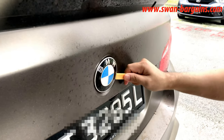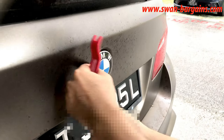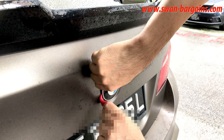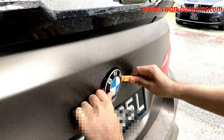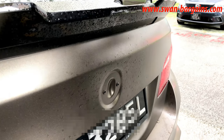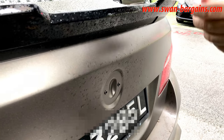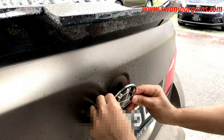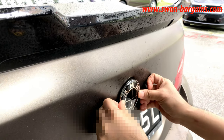Use the nylon pry tool to pry the emblem at the 3 and 9 o'clock positions. Gently pull out the emblem and you will notice two pinholes with grommets. Finally, push in the respective size emblem with the two pins and you are done.